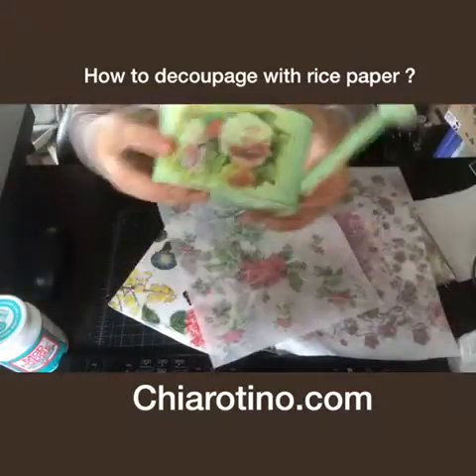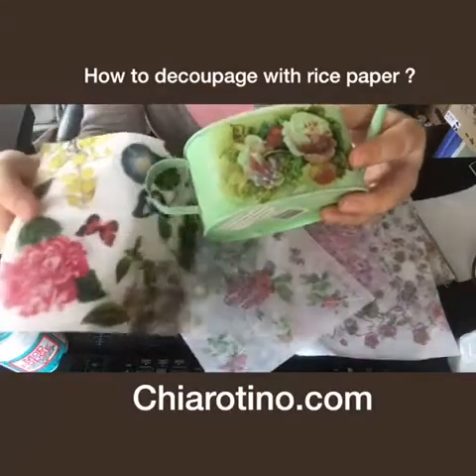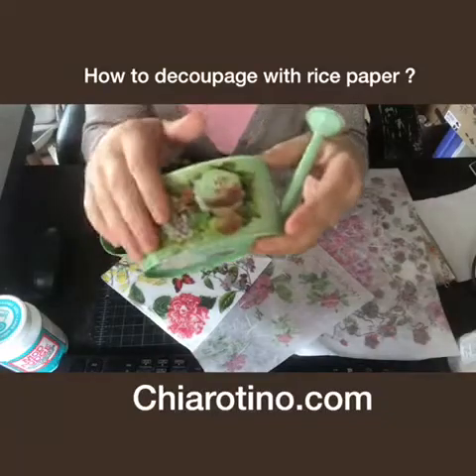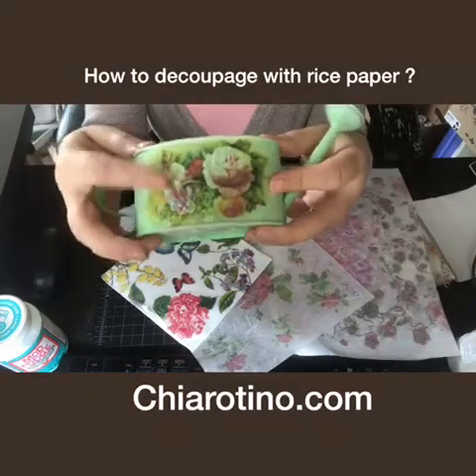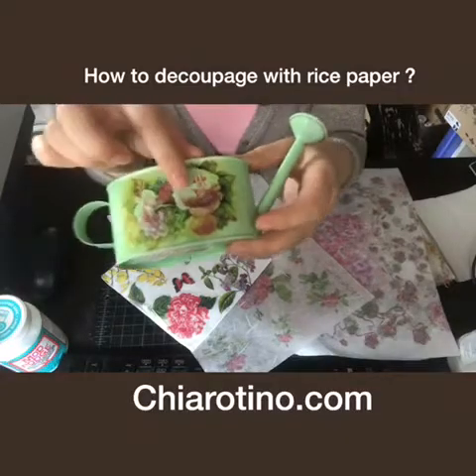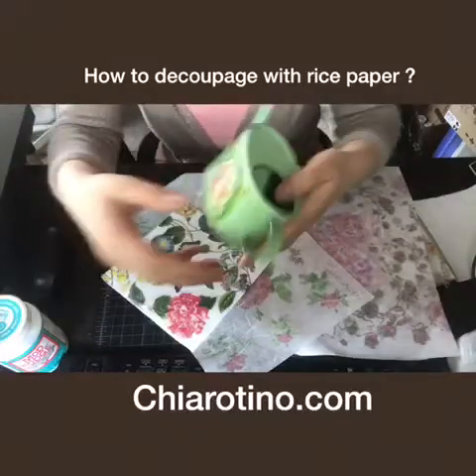For example, I have this one — I didn't put any base. Normally when you do Decoupage with a napkin, you need to put a light color base. But with rice paper, you don't need to do that. And it comes out just a little bit — you see, I still have a little bit of green there, but it's not much.